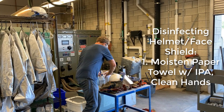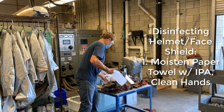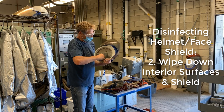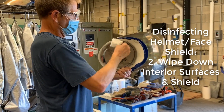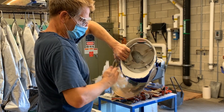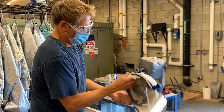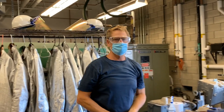Very important — we only have a couple of helmet shields, so you're going to want to sanitize them for the next person right away after you're done casting. While your casting is cooling, you can go ahead and do this operation. We've sprayed down a paper towel with IPA and then wiping down all the inside surfaces — the adjustment band that gets in contact with your head should be wiped down. I'm wiping down the inside of the shield just to be safe, and then other areas that I've touched. We're doing our best to keep everyone safe, and with your participation it'll be great.